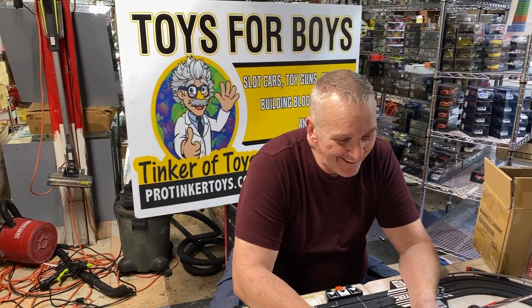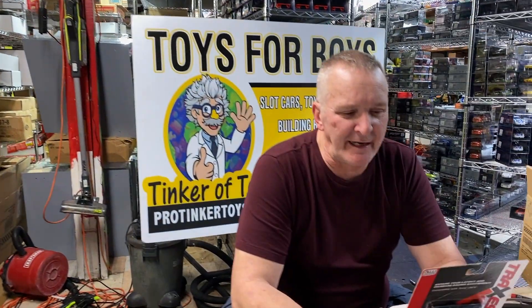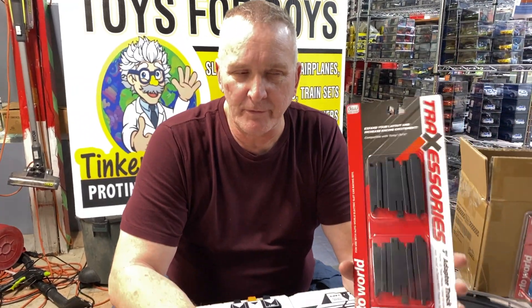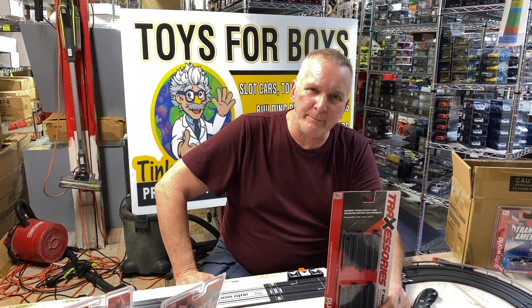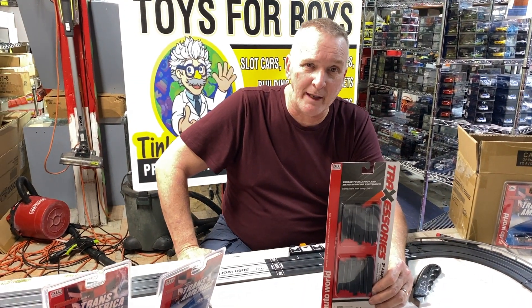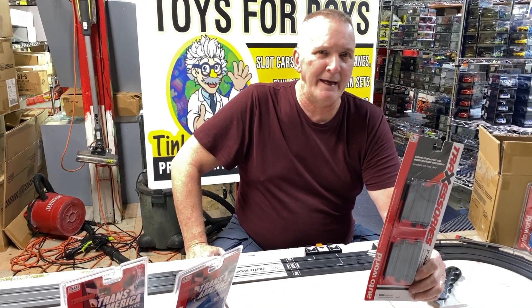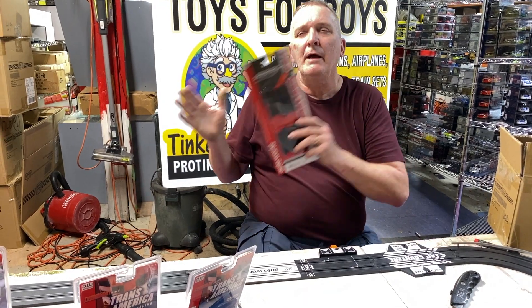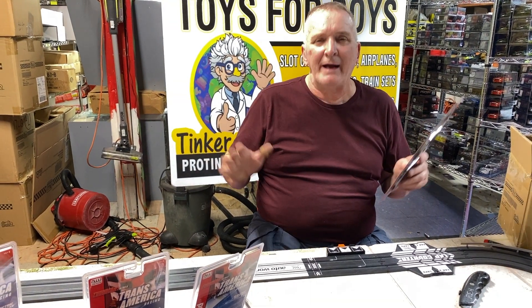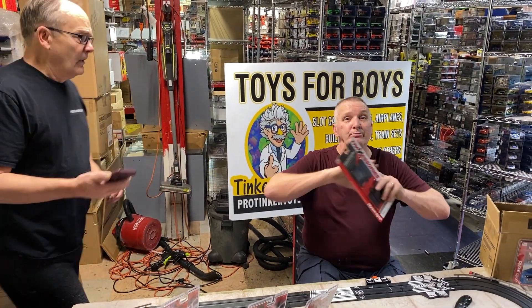So I just got in converter tracks. What are converter tracks for HO? There are two main companies — well, three actually. You have Lifelike that made HO tracks, you had Tyco that made their tracks, and then you had AutoWorld, Tomy, and Racemasters line of track. AutoWorld, Tomy, and Aurora are really the same track. Tyco is completely different than Lifelike, and Lifelike is completely different than everybody.